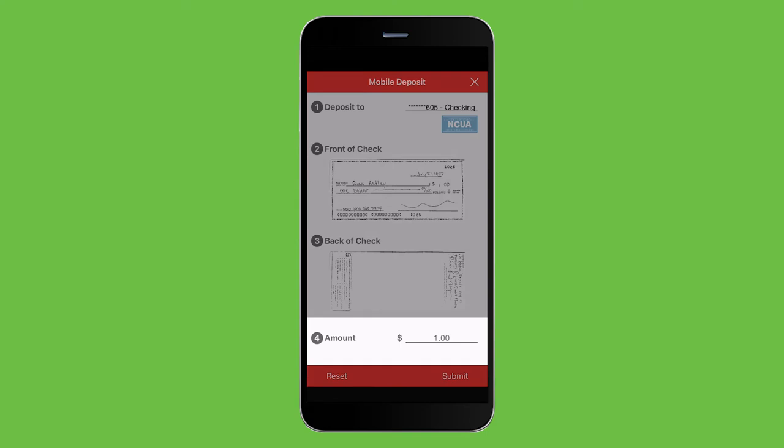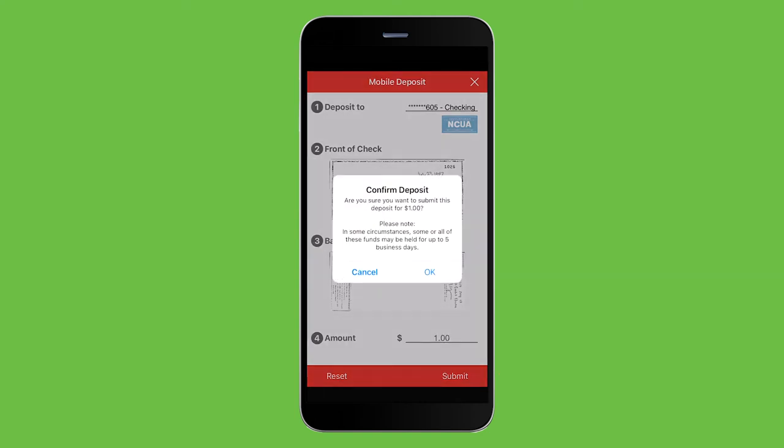The amount may automatically be entered, but if not, be sure to enter it before hitting Submit. Then click OK to confirm your deposit.